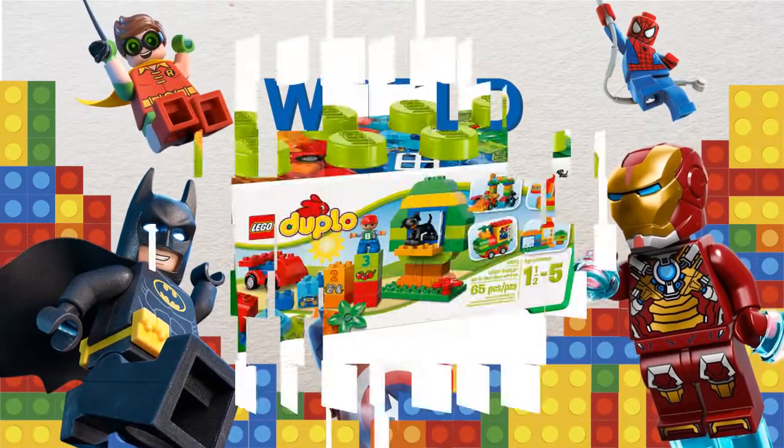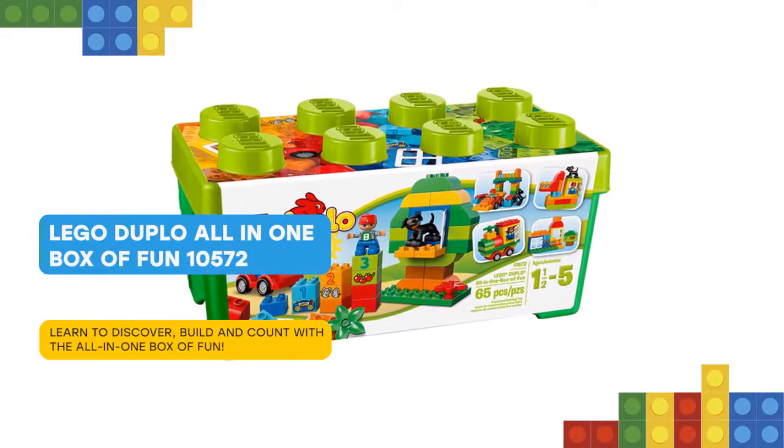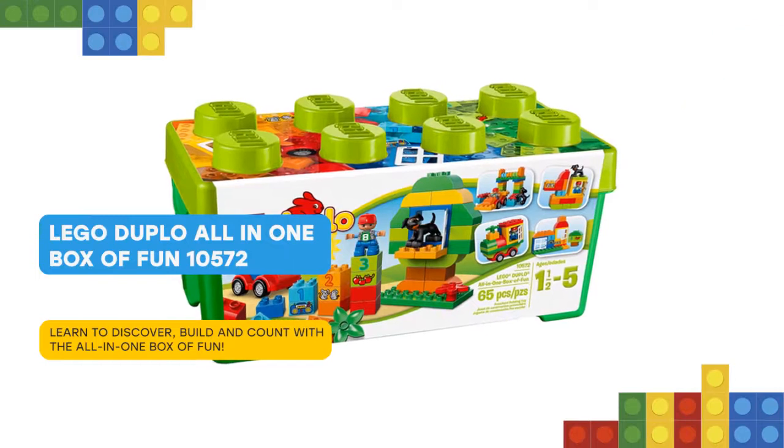I have some cool stuff for you. The Lego Duplo all-in-one box of fun set has a whole load of Duplo bricks for fun building and rebuilding for creative play.